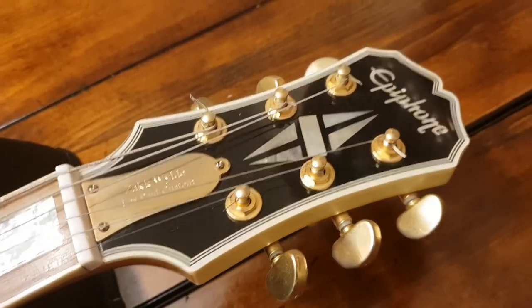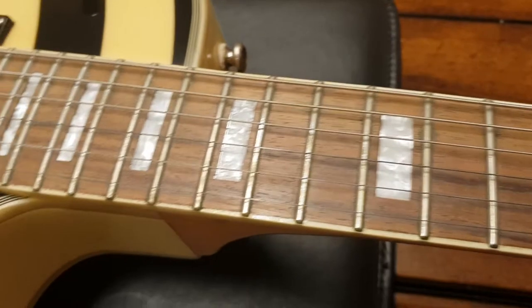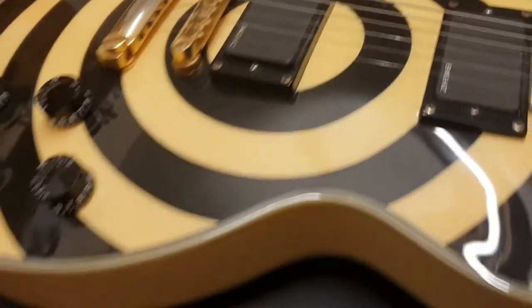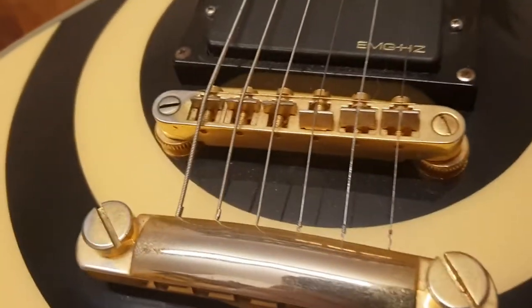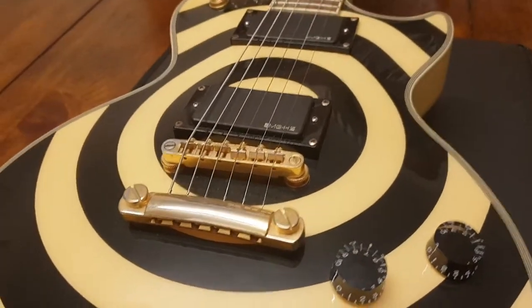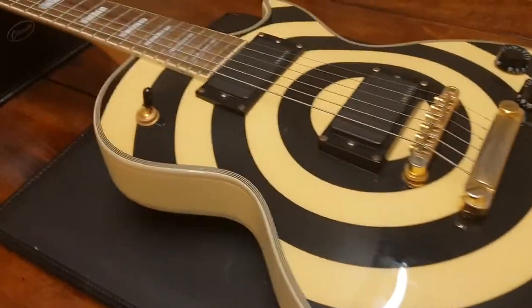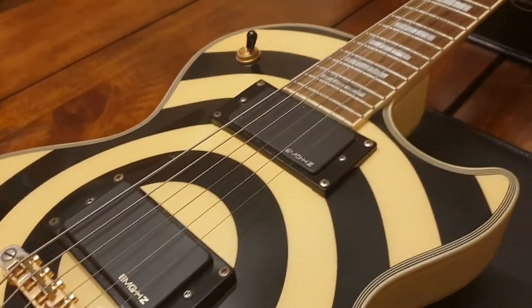So this is a very early Epiphone Zach Wilde Les Paul Custom. This one's a 2003 Korean model. You can see a very nice piece of rosewood for the fretboard. It's got the passive EMG-HZ pickups, so there's no 9-volt battery for these. Has the silver and gold font, which I guess would be the 81 and 85 variants, just in the passive format. Not a whole lot to say that's different from the other ones on our channel — there's probably six or seven of these at this point.